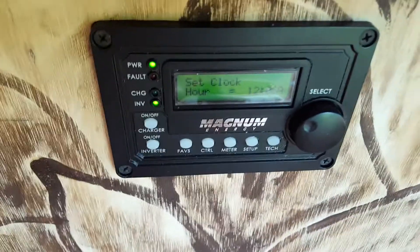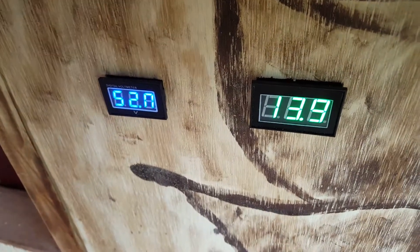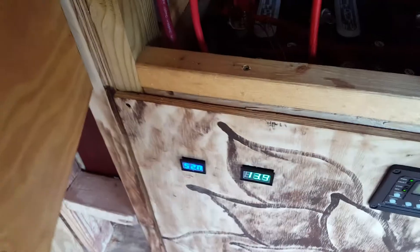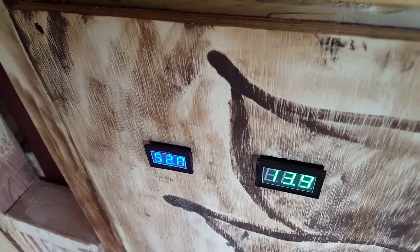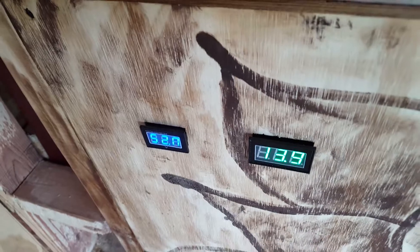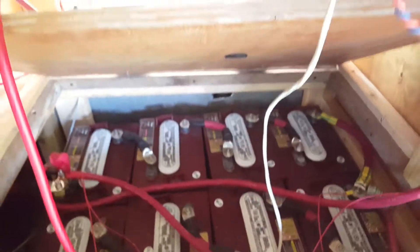I haven't set the clock yet since I just finished installing this panel. Here's the Magnum remote, and then I have — just for sanity checks because my battery monitor kit is bad — I bought a couple of digital voltmeters. There are a couple of small things connected to 12 volts using two of the batteries to make 12 volts. So I have two voltmeters: one for the 48-volt system and one for the 12-volt stuff.